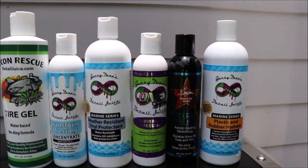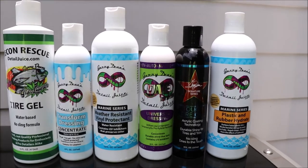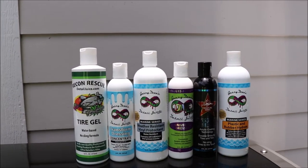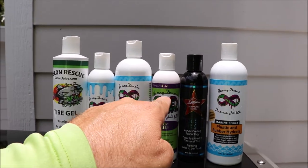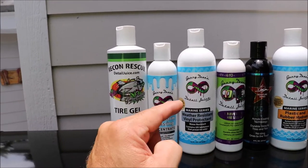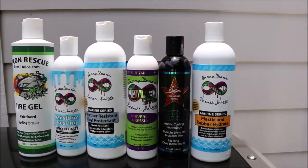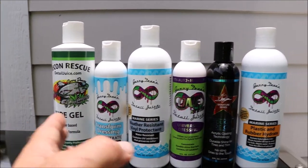Next step up is the universal dressing. That is absolutely a very strong, protective product for rubber and plastic. It does utilize the ceramic acrylics pro hybrid technology, which gives you all of the good stuff. It's also very versatile, much like Transform Dressing in its versatility and dilutability, but it is about twice the concentrate of Transform Dressing. So you can use Transform Dressing effectively up to about one part product to three parts water without losing UV protectiveness, but the universal dressing can be used up to one part product to eight parts water for trim, tires, or even wiping down your interior. In fact, all of these will work great on your interior.